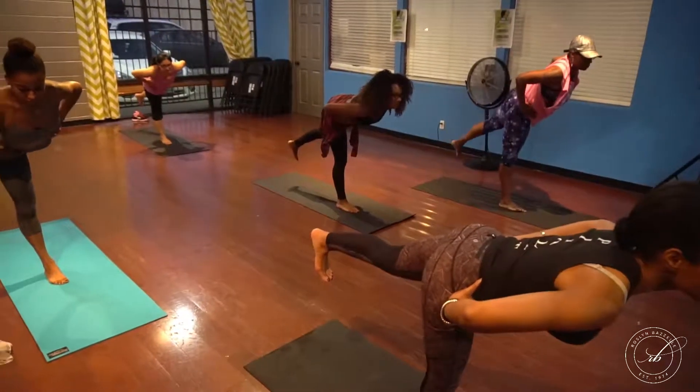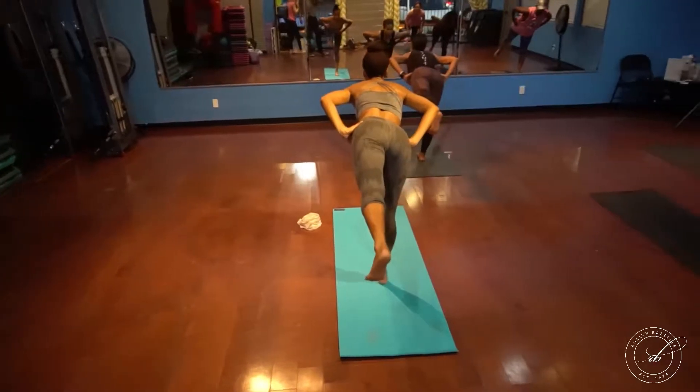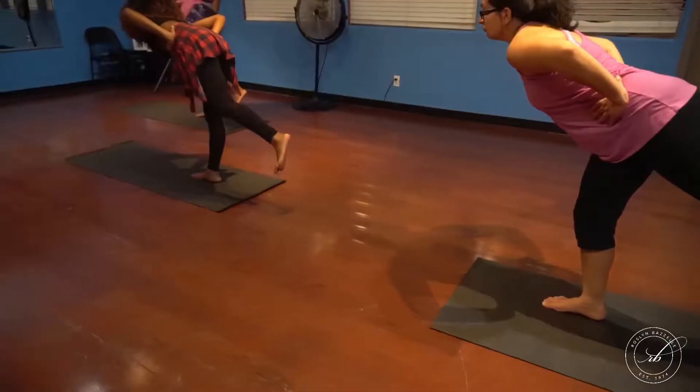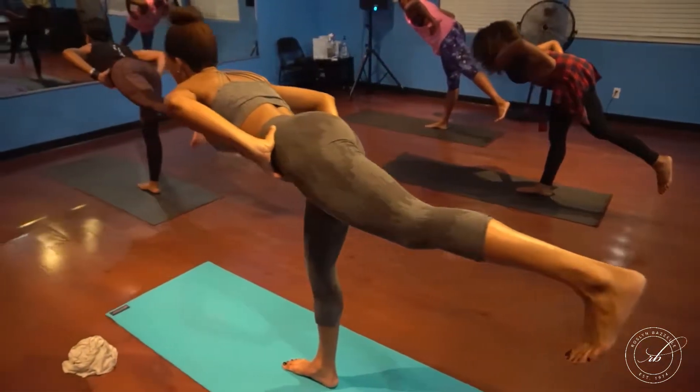Flex your toes down towards the ground, pivoting forward, pushing down through the chest, bringing the leg up, holding — trying to keep your breath even and maintain your balance.